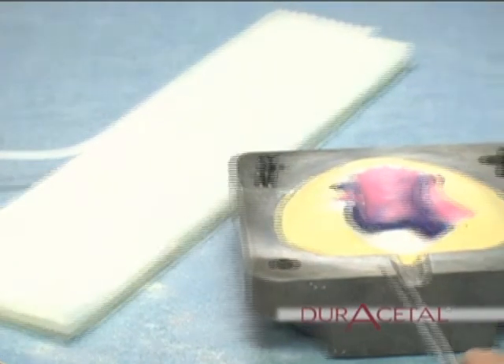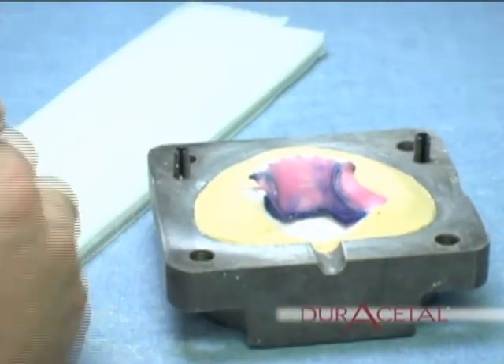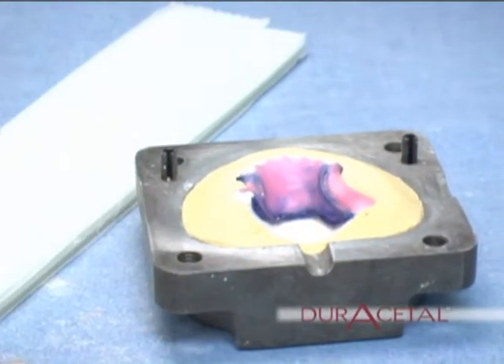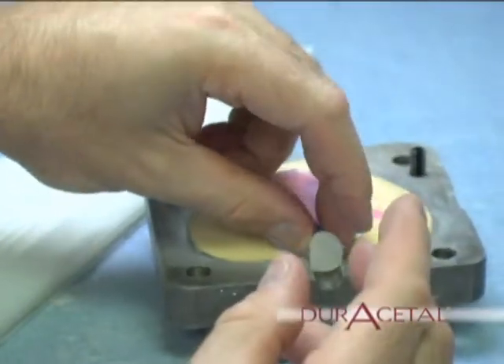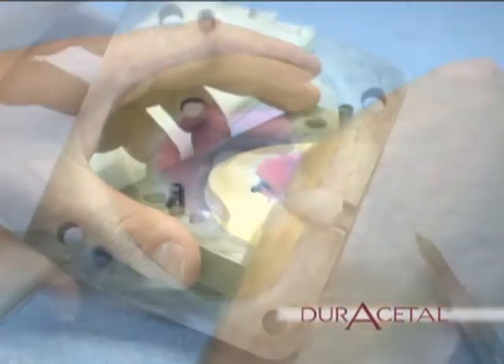Spruing. First, a bullet-shaped piece of wax is created and placed in the channel on the flask. With hot wax, seal it in place.